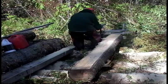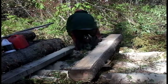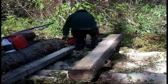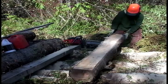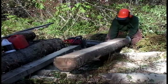Once you get the log cut through, all I have to do is take this piece that's cut on two sides, flip it up onto edge, then cut one more flat surface, and I can make the whole thing into 2x6s in a pretty short amount of time.